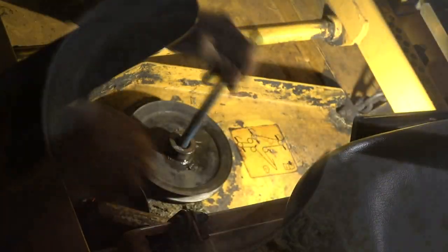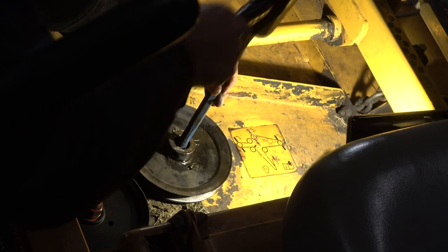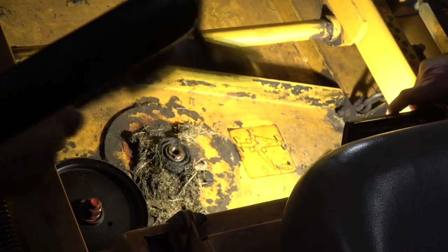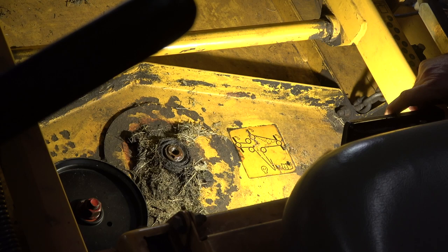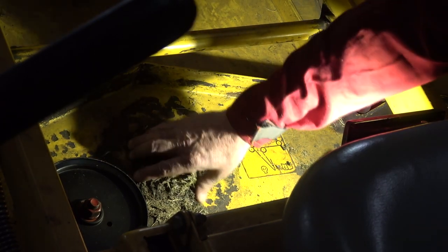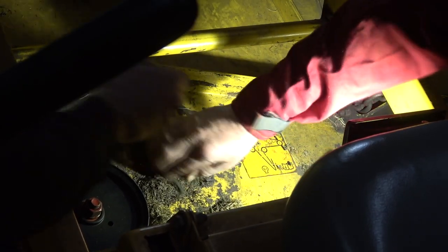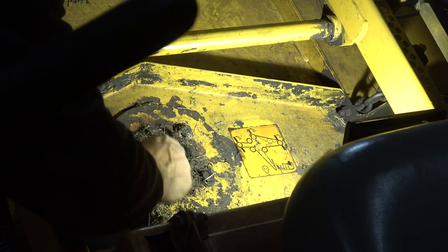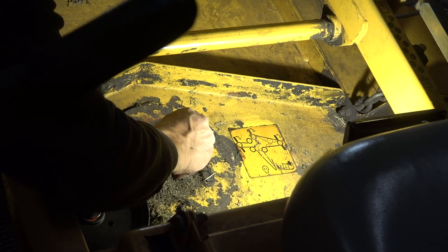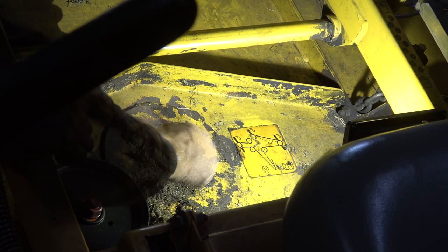Don't beat that very hard because them threads in there — you don't want to mess them up. There's our pulley off. Now we can go back to our bolt. I'd rather mess the bolt up than ruin the threads on the spindle shaft. It's all the way down in there.